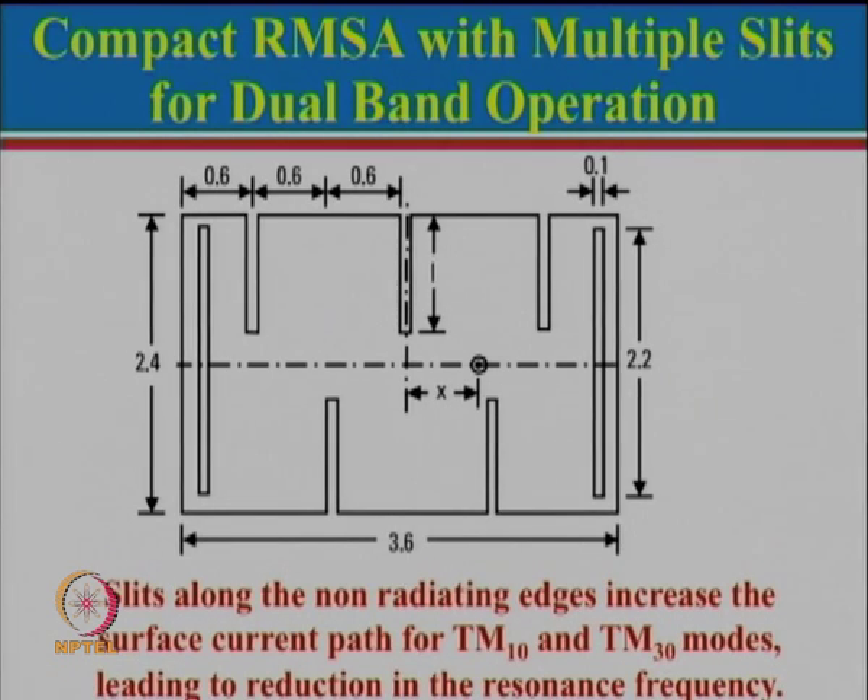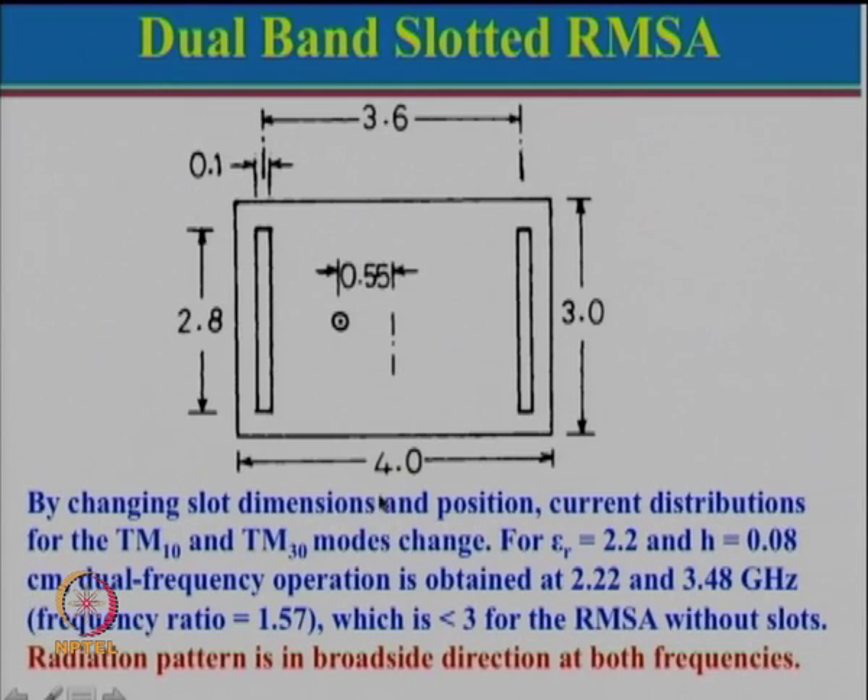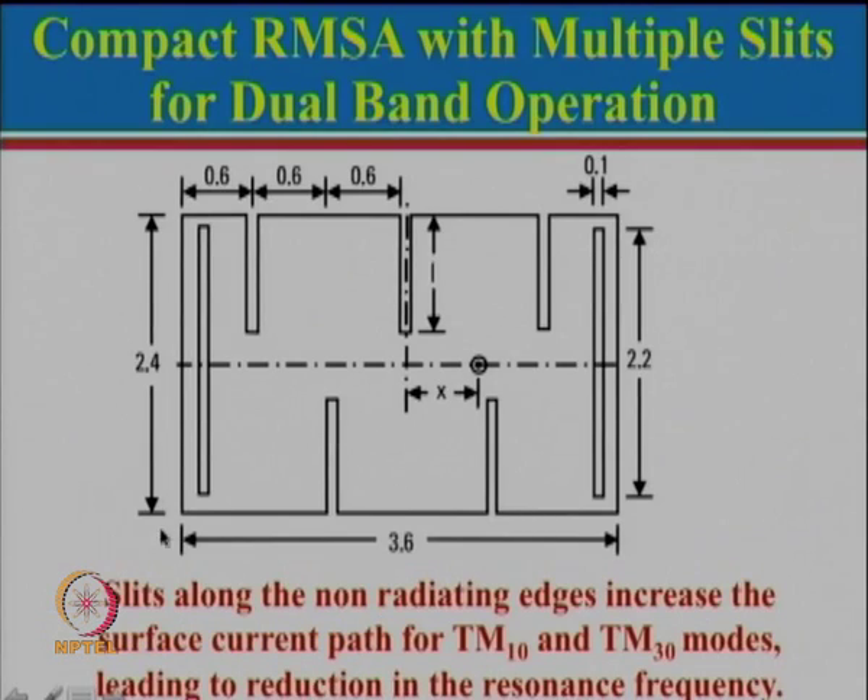Comparing to the previous case: length was 4 cm and width was 3 cm, but these have been reduced — 4 has been reduced to 3.6 and 3 has been reduced to 2.4. The slot is now 2.2 with a slot width of 0.1, reduced correspondingly.